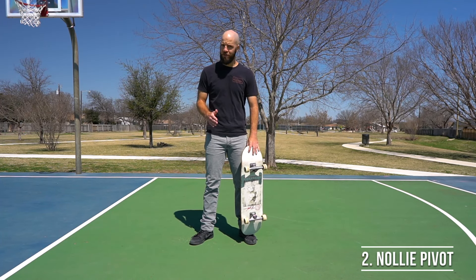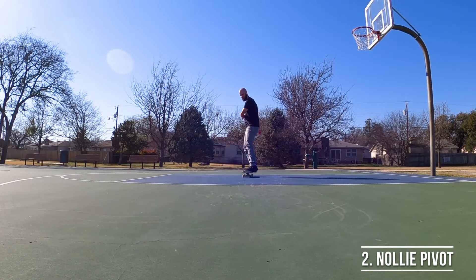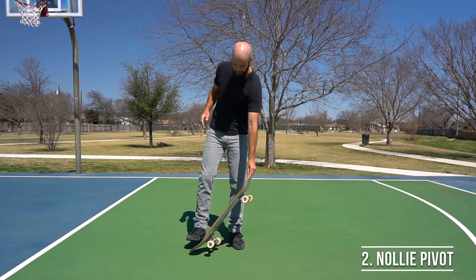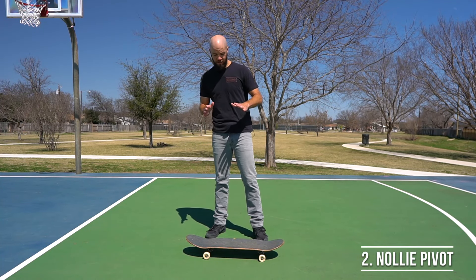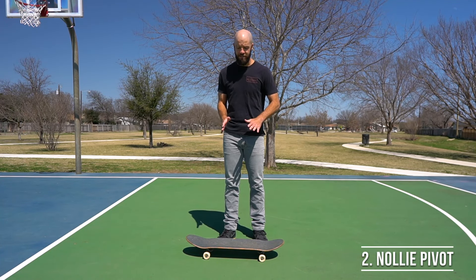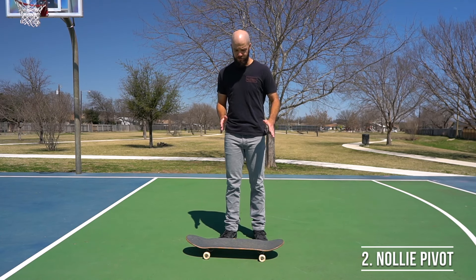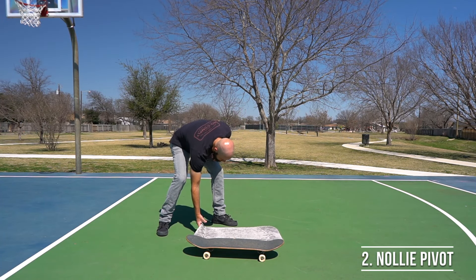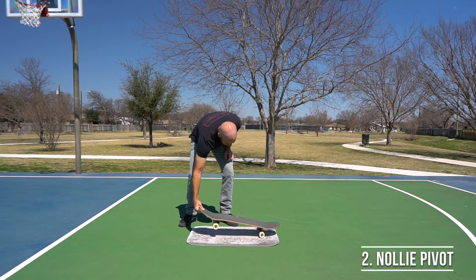For trick number two, now that you know how to ride in nollie stance, we're going to practice doing 180 degree pivots, just like we did out of fakie stance in the previous video. Before you get started with the full maneuver, practice doing some stationary tic tacs out of nollie stance, because you're going to be picking up the opposite foot than the one you're used to.